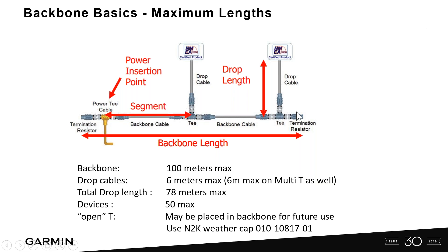A NMEA 2000 backbone is a linear system consisting of T-connectors, resistors or terminators — both male and female on either end — 12-volt power, and then T-connectors going to each certified NMEA 2000 device such as your MFD and your GFL10.